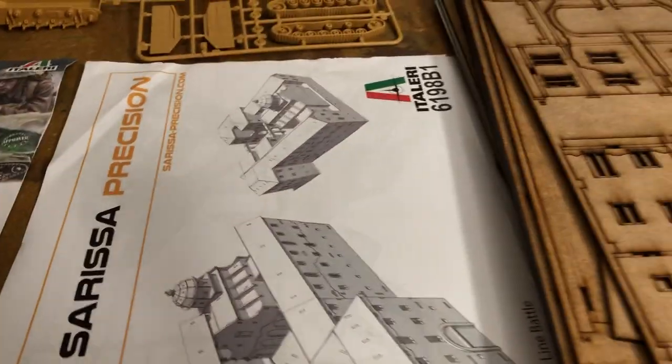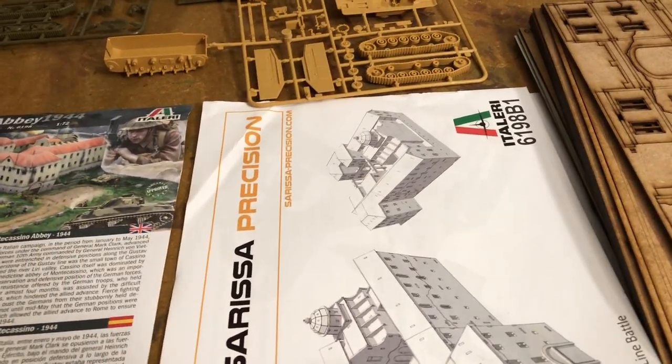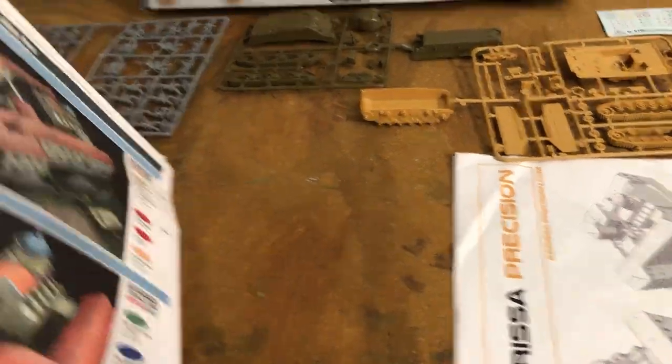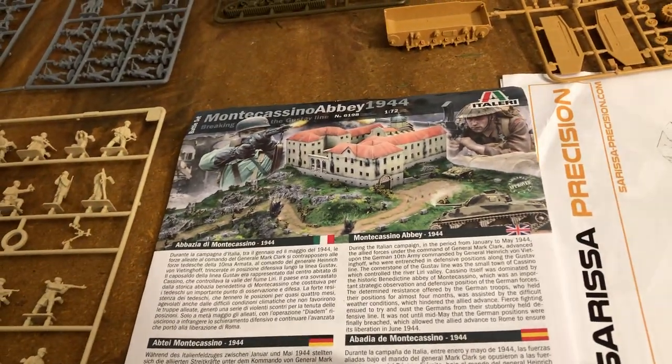And that's the instruction pages for this. You can buy this Sarissa Precision separately — this was made special for Italeri. We'll look at the instructions and the little background that's in here.